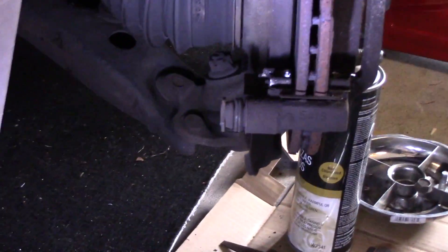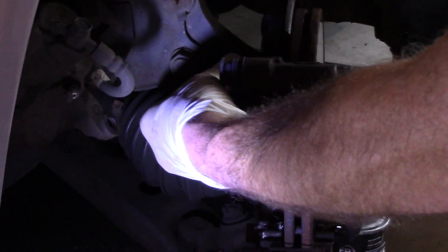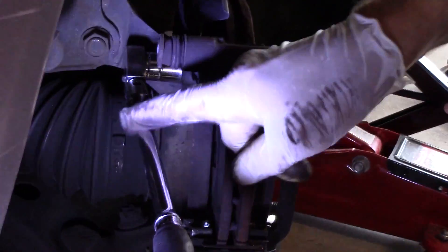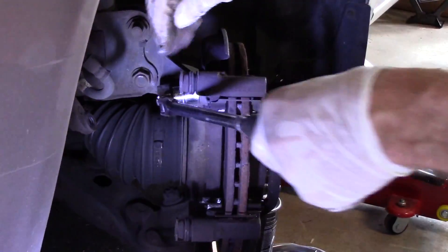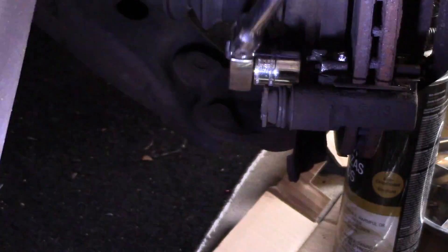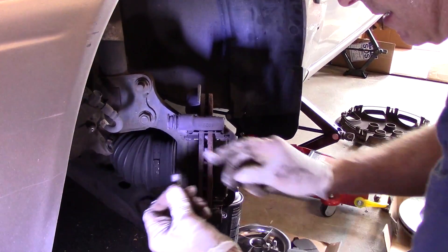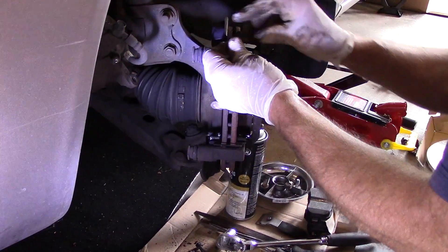Next we're going to take out the two bolts here so we can remove the mounting bracket from the car. Those are usually around 17 or 18 millimeters — this one is actually 17 millimeters. Remember, counterclockwise off, clockwise on. You want to have a very long ratchet; the longer the ratchet, the easier it is to break the bolt loose. You break them both loose first and do not take them out until both are loose, then you can remove them. Don't lose these because you're going to use them again.